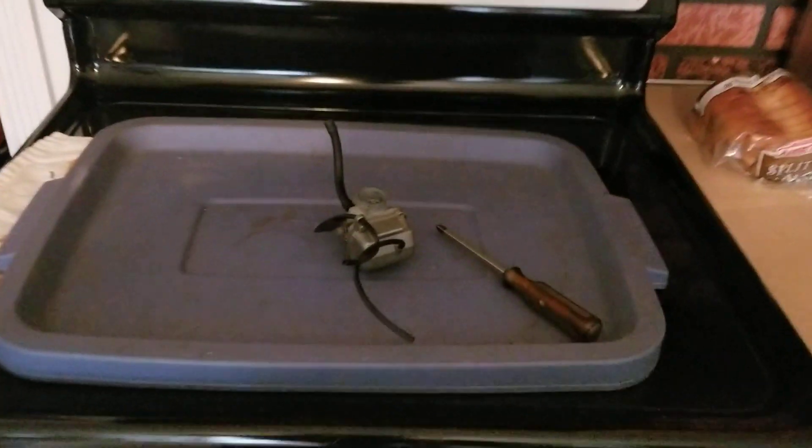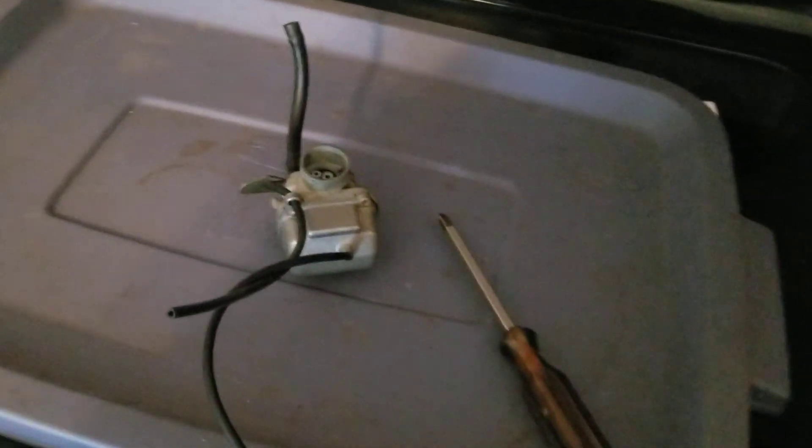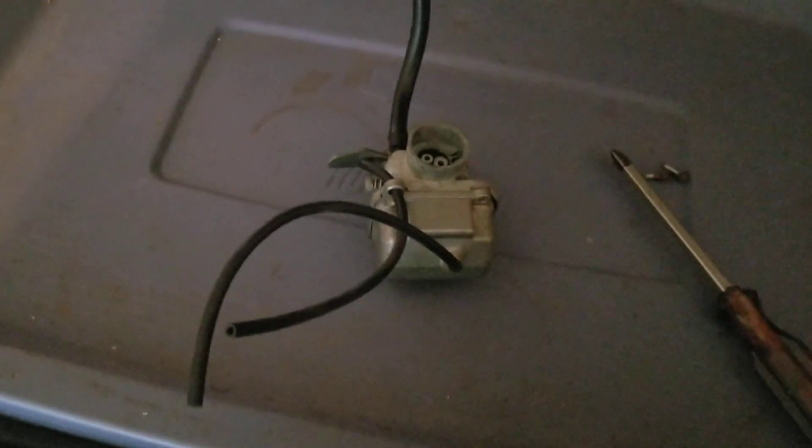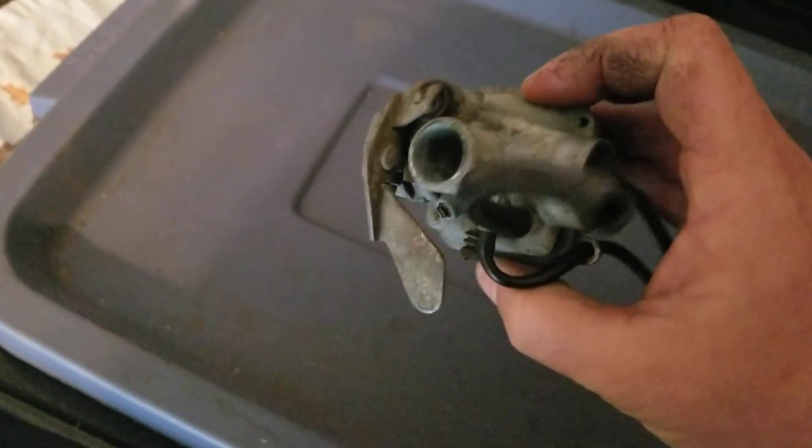Hey YouTube, how you guys doing today? Kevin here coming back at you. Hopefully you guys can see what I'm doing here - this is the carburetor from the GT80. I already pulled a couple screws off and then I said I gotta do a video on this because I don't even remember if I cleaned this carburetor or not. It looks pretty grungy.